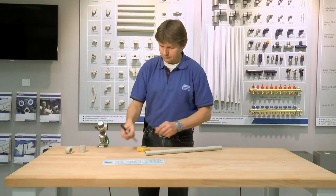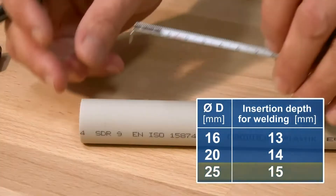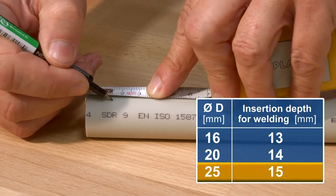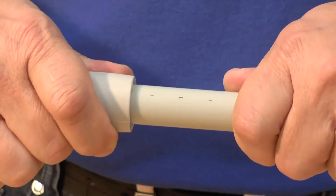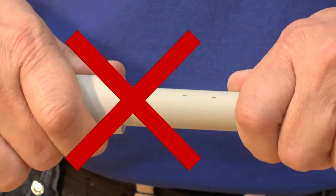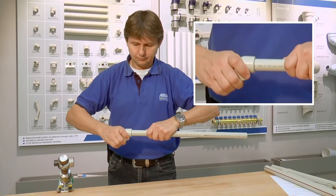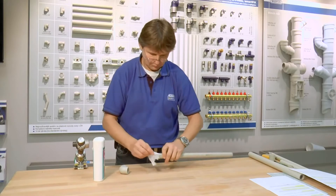The insertion depth of the pipe into the fitting is standard and is defined depending on the diameter — mark it on the pipe with a marker. A fitting must not be able to slide onto the pipe without prior heat-up, as the welding process would not be accurate. Prior to welding, pipes and fittings should be degreased.